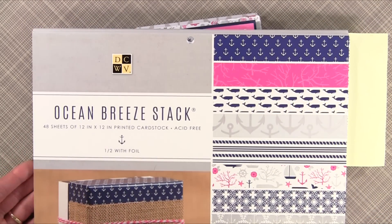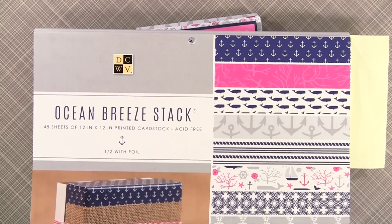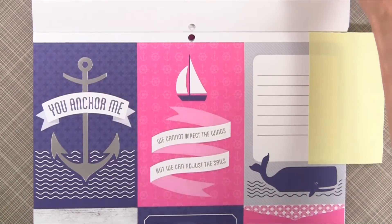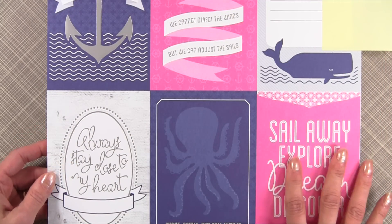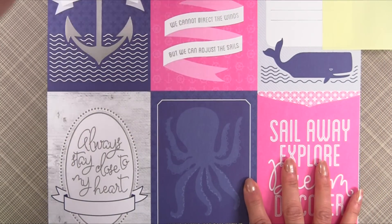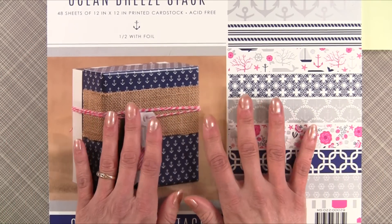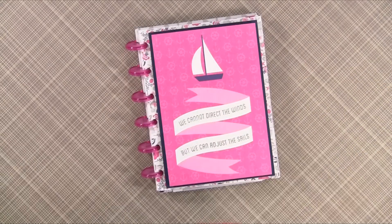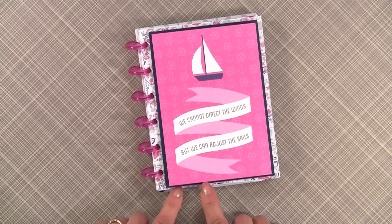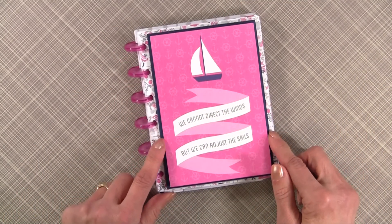It was on sale for $9.99 at Joann's — I did a happy dance when I saw it! I also used a lot of the cut-aparts throughout the album, and you'll see those as we go through. My entire album was from this collection except for a navy mat, which was just a piece of navy paper.